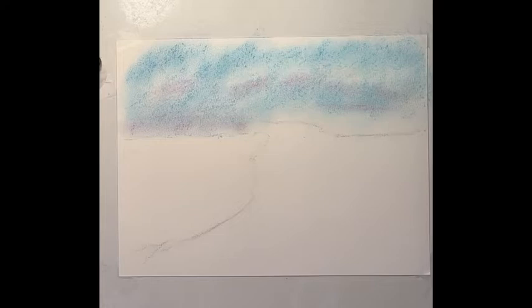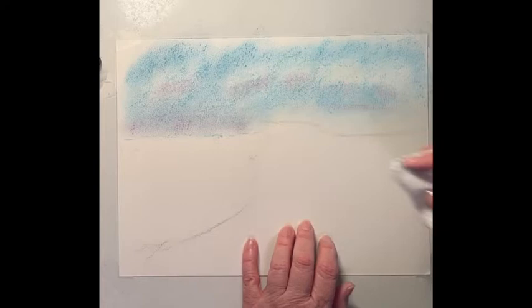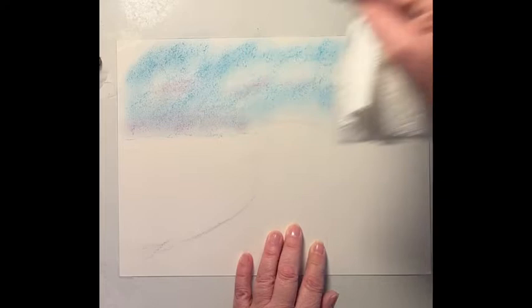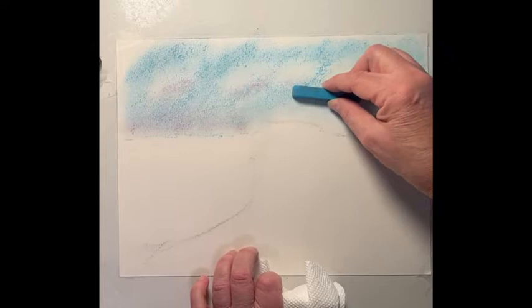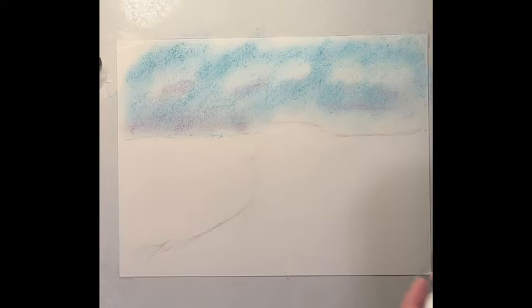I'm going to grab my paper towels and literally just wipe the excess off. You can fold that paper and use it to do some blending. I'm going to do that right on the top of those clouds - what it does is it picks off some of that color and makes the top of those clouds a little brighter. I can even come back with some of my blue and darken it in here a little bit. If you lose too much sky color, you can always come back and add more.